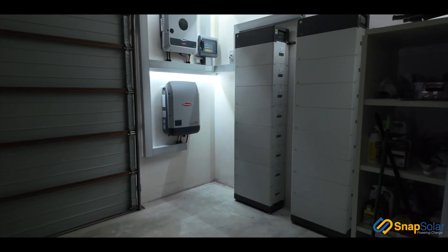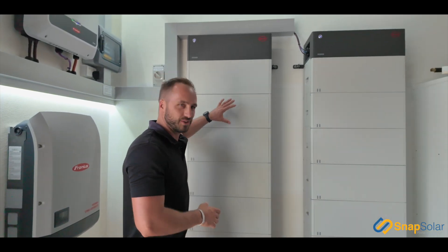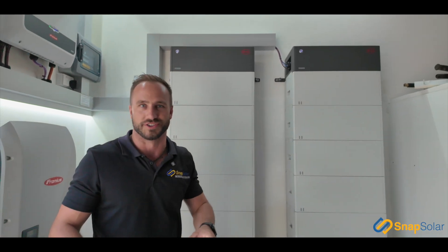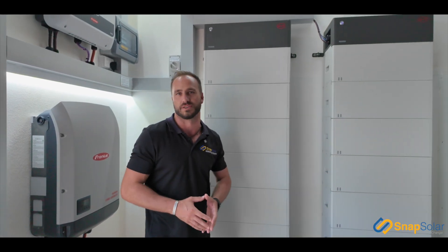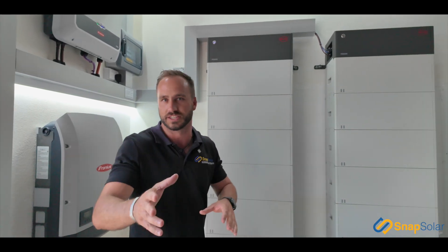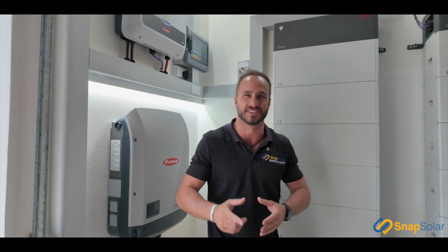Alright guys, I hope you loved this job as much as we did. We love getting our hands dirty and building unique products and designs just like this, but they don't all have to be as extravagant. These batteries are modular and battery pricing has come down a long way — the technology is there and it just makes sense to have battery storage coupled to your solar system. So if you're interested in the BYD range, the Fronius range, or you're looking for people that build and design professional systems like this one, you need to reach out and speak to the Snap Solar team. We are your solar professionals — look forward to catching up with you guys till the next one.